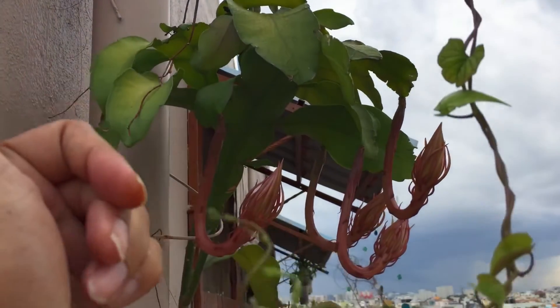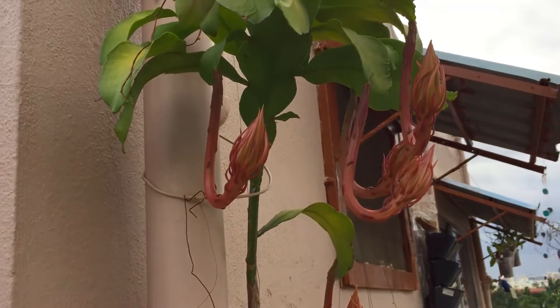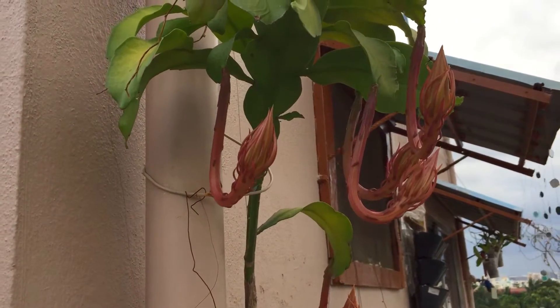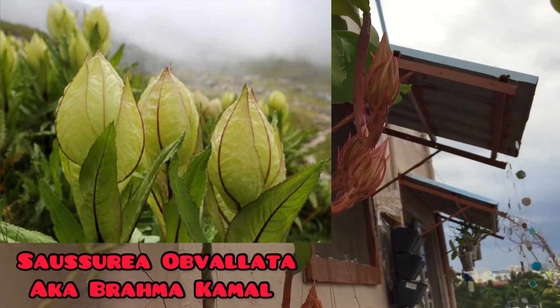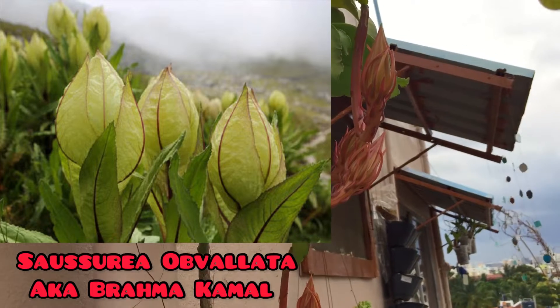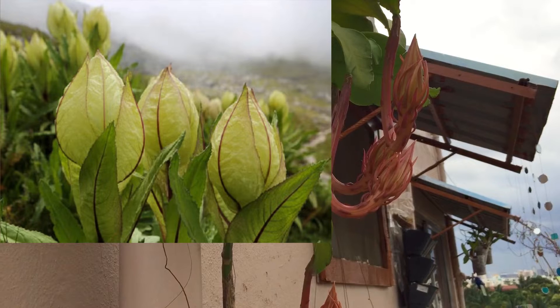Another important thing — a lot of people call this as Brahma Kamal, but this is not Brahma Kamal. This is Oxypetalum epiphyllum. Brahma Kamal is a completely different plant.